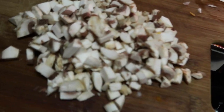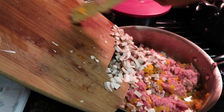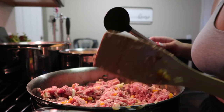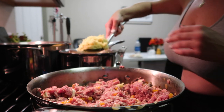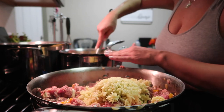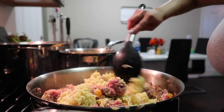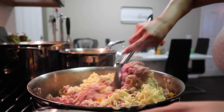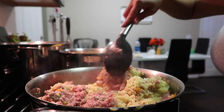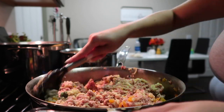We're gonna go ahead and add the mushrooms. Now that all of that is in and mixed up, we're gonna add the rice that we made earlier. I'm not gonna add all of it — the rest is for my son and my nephew — so we're just gonna add part of it in.